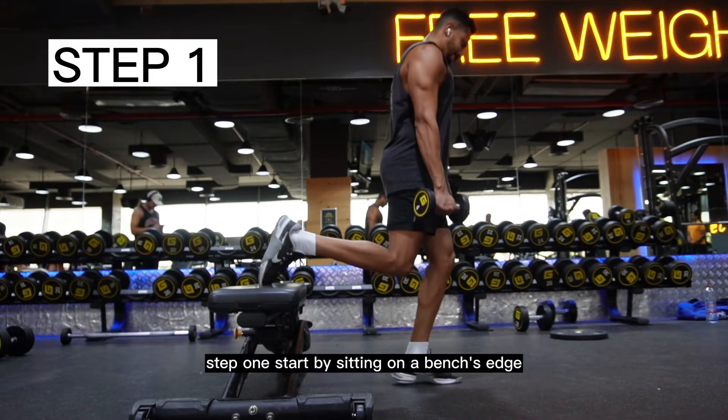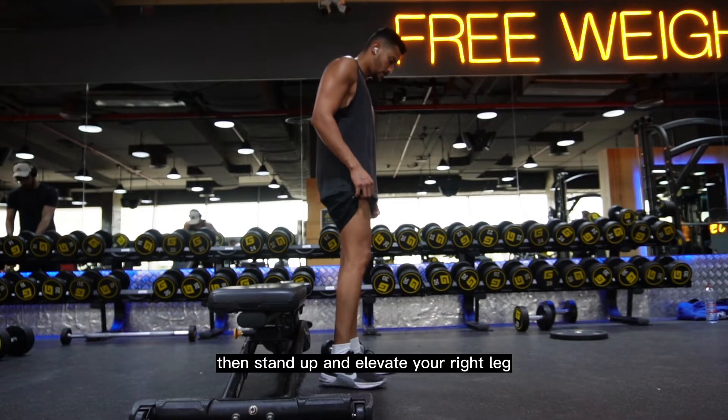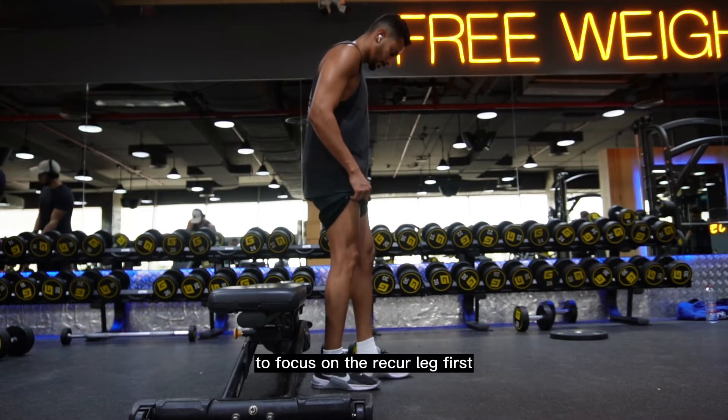Step 1: Start by sitting on a bench's edge, then stand up and elevate your right leg to focus on the weaker leg first.